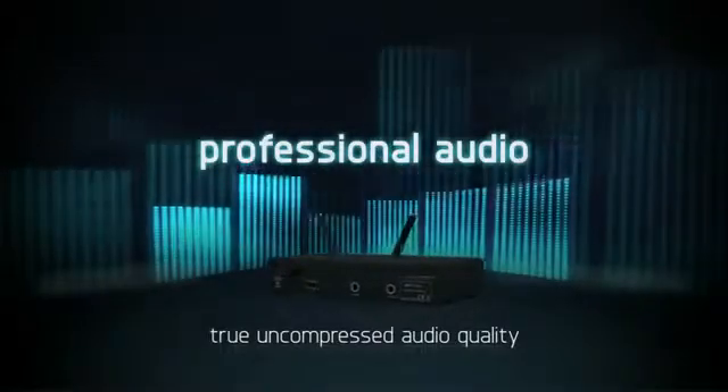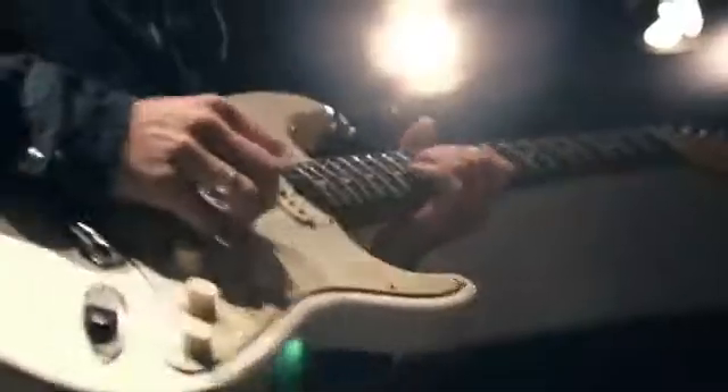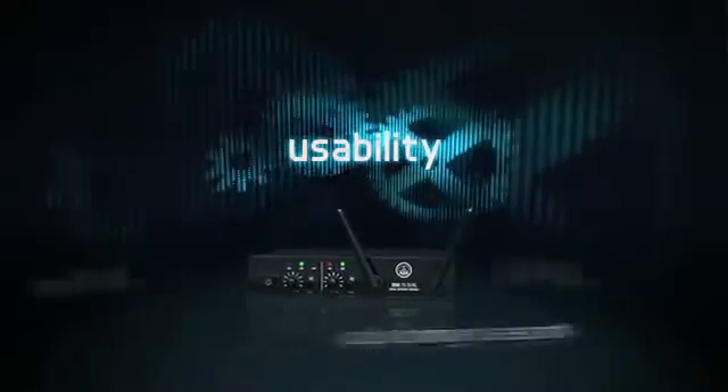With the DMS70 you get the same high quality sound you've come to love and expect from AKG. Only now it's free of wires. It's exceptionally easy to use. Just click on and you're in sync. The right frequency is automatically set up over the air.